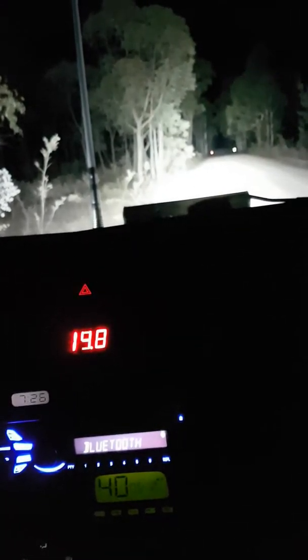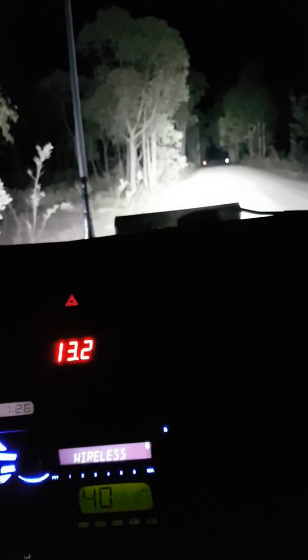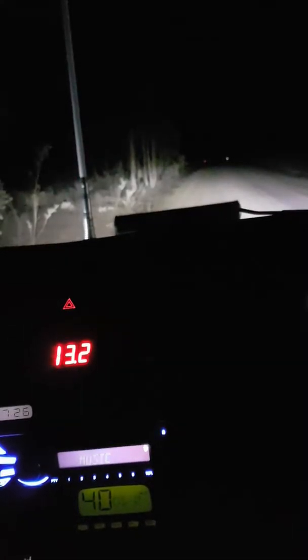I'll turn the fan off. Not too bad — that's at idle. That's if I was going along the highway.